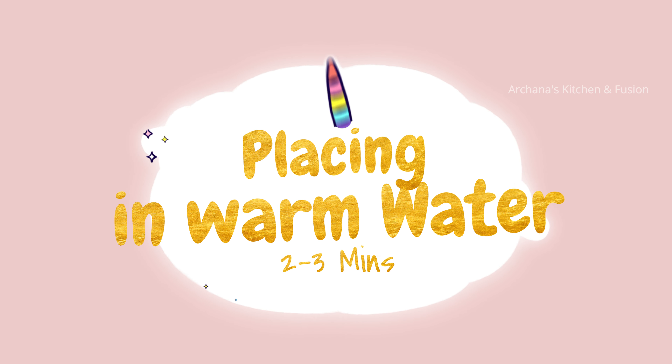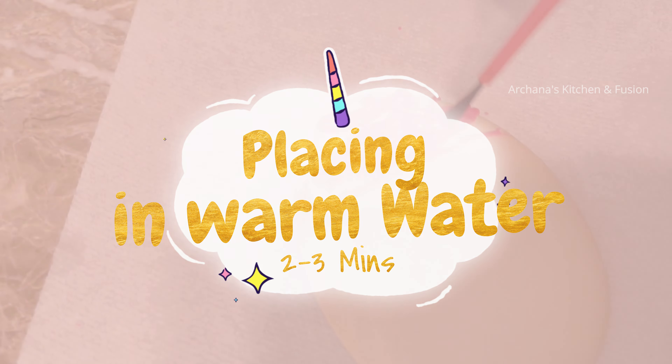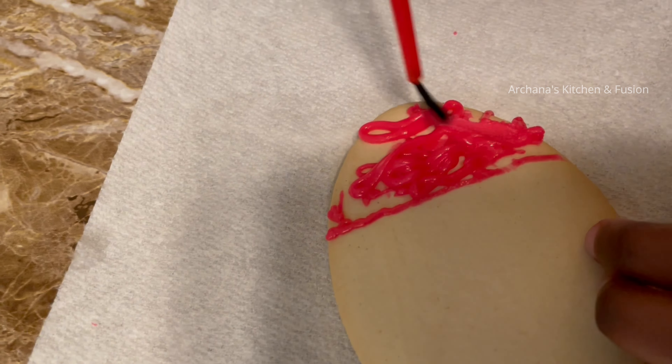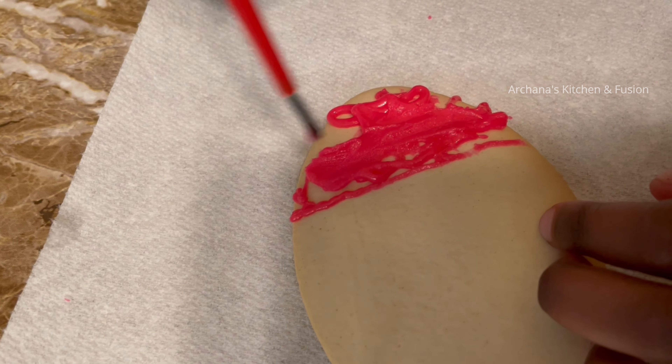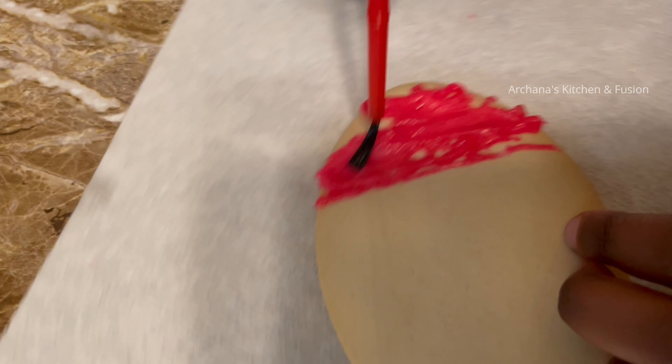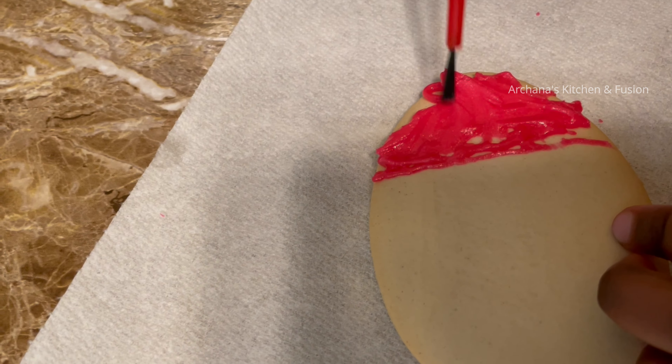I will be using the icing — the first attempt is totally a failure. We need to use light warm water with the icing. After all, the icing is really dry. If you have a tie-dye effect, your icing is very thick.